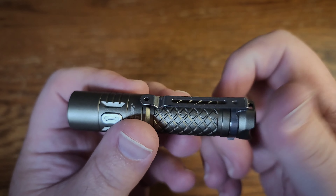I personally don't think this is a great key ring flashlight. I think it's awesome in pocket. I think it's great as an everyday carry light but I wouldn't try putting this on my key ring.